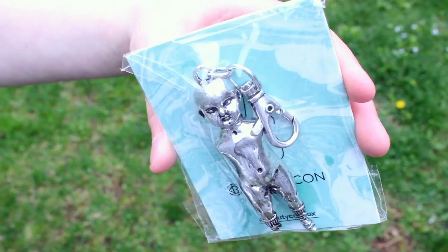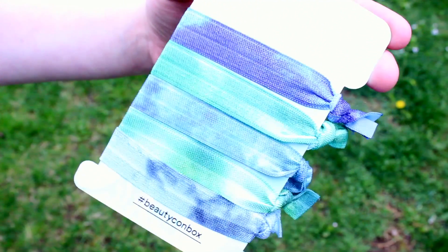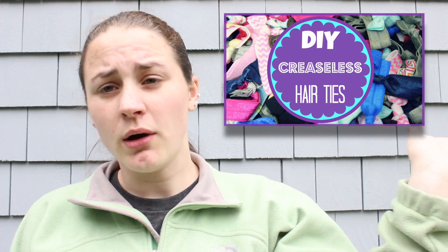The last three products are all pretty random. The first one is a keychain that is like half a baby doll — not sure if I'm actually going to use this since it is pretty heavy, but it's kind of cool. There are also five blue and green tie-dye creaseless hair ties. I'm a huge fan of creaseless hair ties and I actually have a tutorial on my channel on how to make these — I will have the link in a card as well as in the description box.